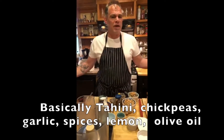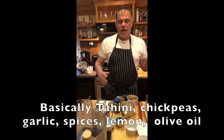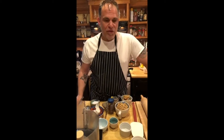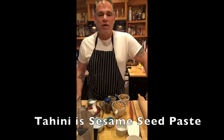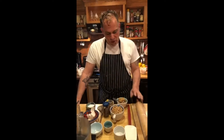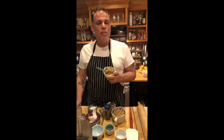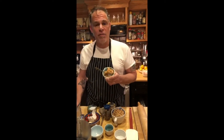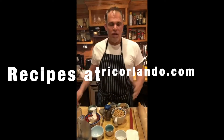Chickpeas, white beans, or edamame can all work. In these times where we don't want to go to the grocery store 20 or 30 times a week, if you don't have tahini but you want hummus, why buy store-bought when you can make your own? We're going to make hummus with peanut butter — or if you have allergies, soy nut butter or sunflower butter works just as well. Tahini is basically sesame seed butter.